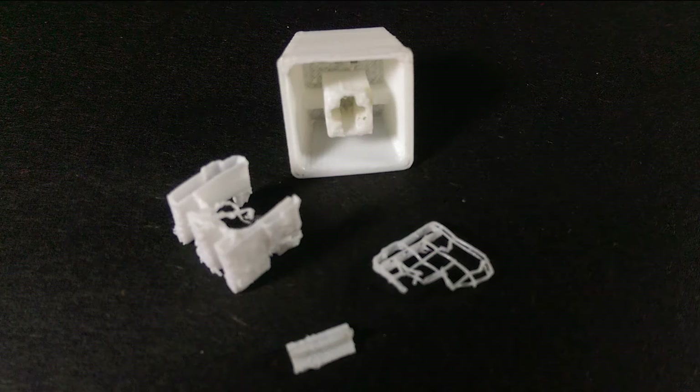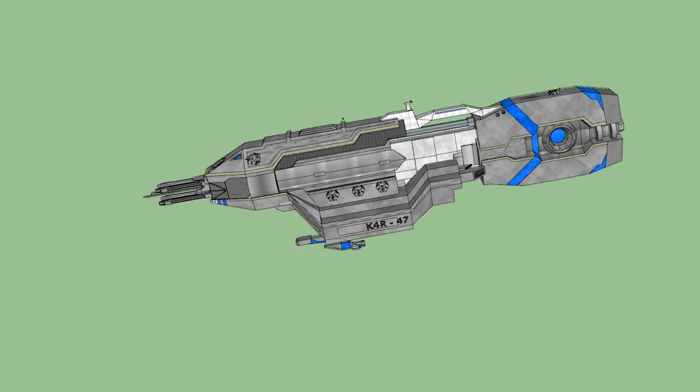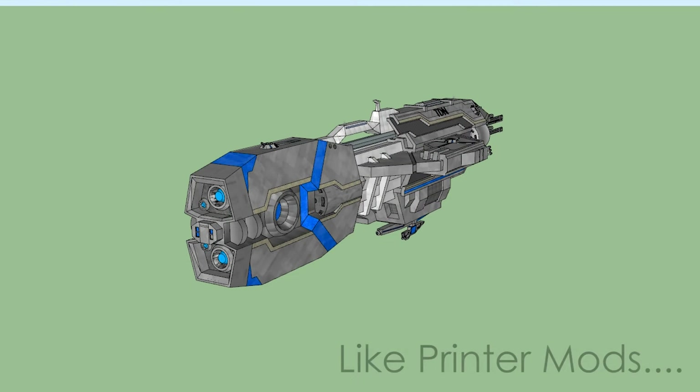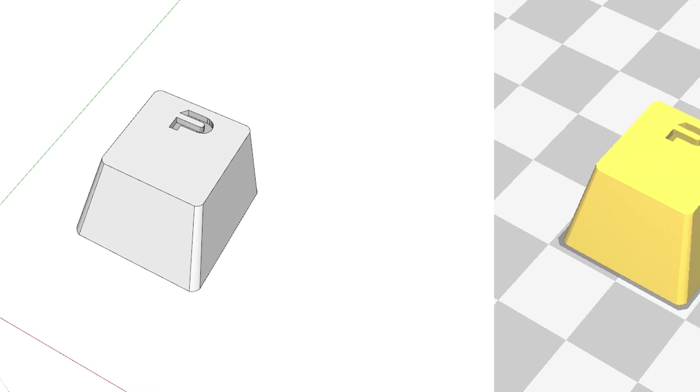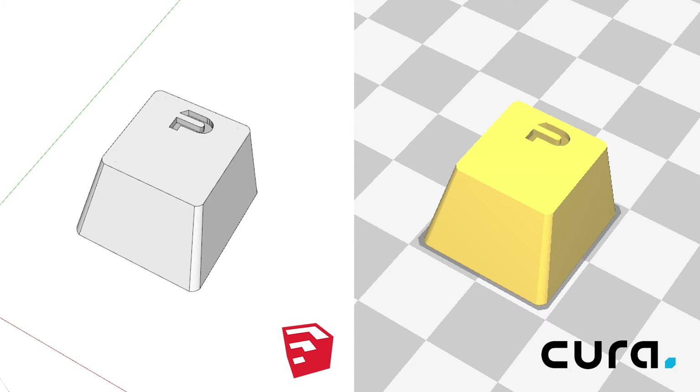Well that's it for episode 3. I think it's probably time to get out of the micro world and look at some more macro projects — something I can explore using the support structure on a little more. Maybe a tank, or a spaceship, or something more practical. I'm going to solicit you guys for some ideas. If you want to download the SketchUp SKP or Kura STL file of the keycap model, visit my website the1ck.com at the link in the description.